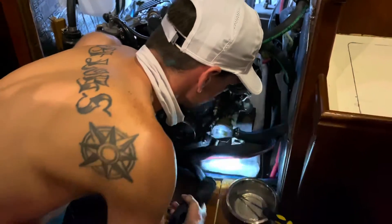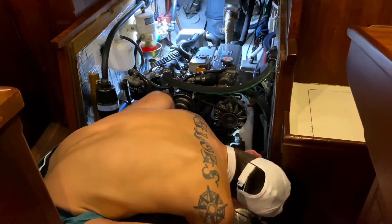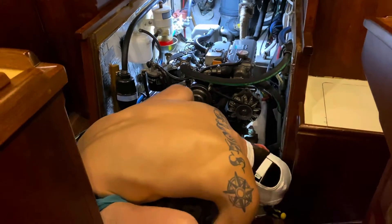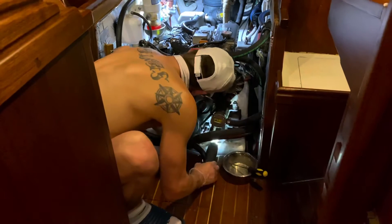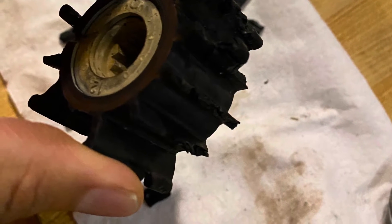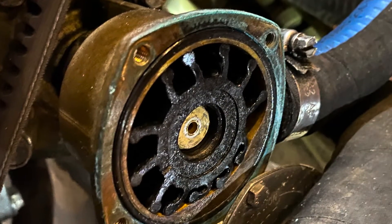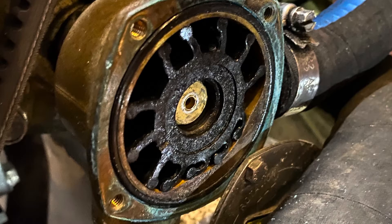The boat suddenly started heating up and we weren't exactly sure why. We started investigating and this is what we discovered. We found that the impeller had been severely neglected, so we quickly replaced it and then started looking for the pieces that had fallen off of it.